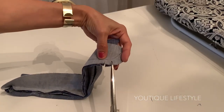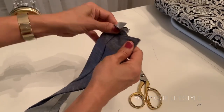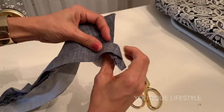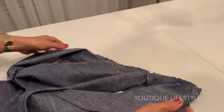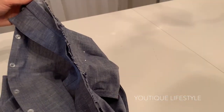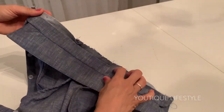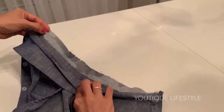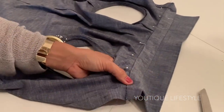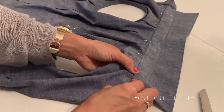I will be cutting slits along the curves so that when it's flipped inside out, it would have a smooth curve. Now with the right sides of the fabric facing each other, I'm going to attach the collar band that's not folded up and pin it to the shirt. Then I will stitch it together at a 5/8" seam. The collar band that is folded up will now lay nicely over the seam, and at this point I will hand stitch it together.